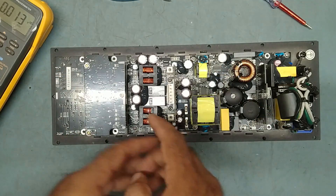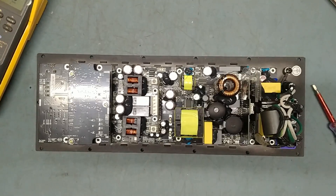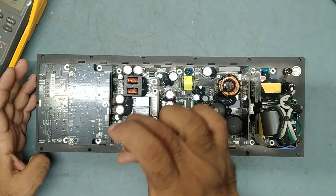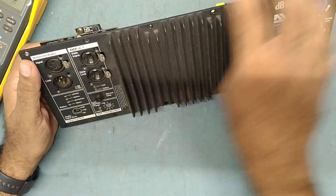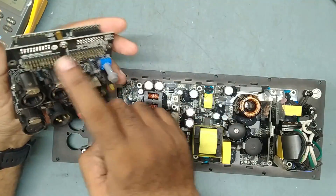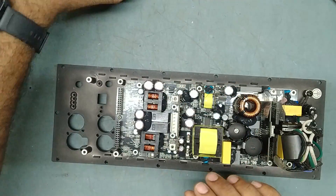To remove the amp board, we need to remove this as well, and remove all the screws step by step. I have removed all the screws — back side screws also. We'll take this out carefully. This is the DSP and input board.